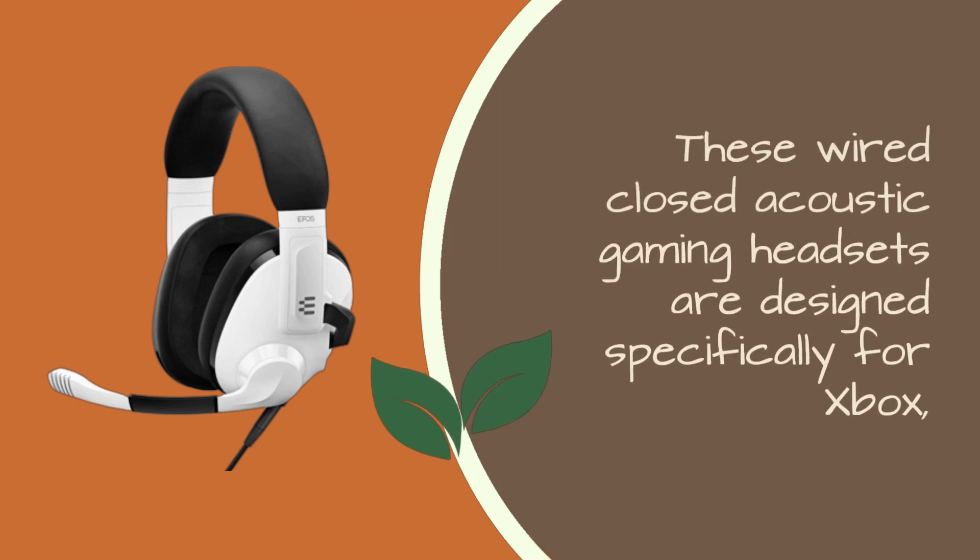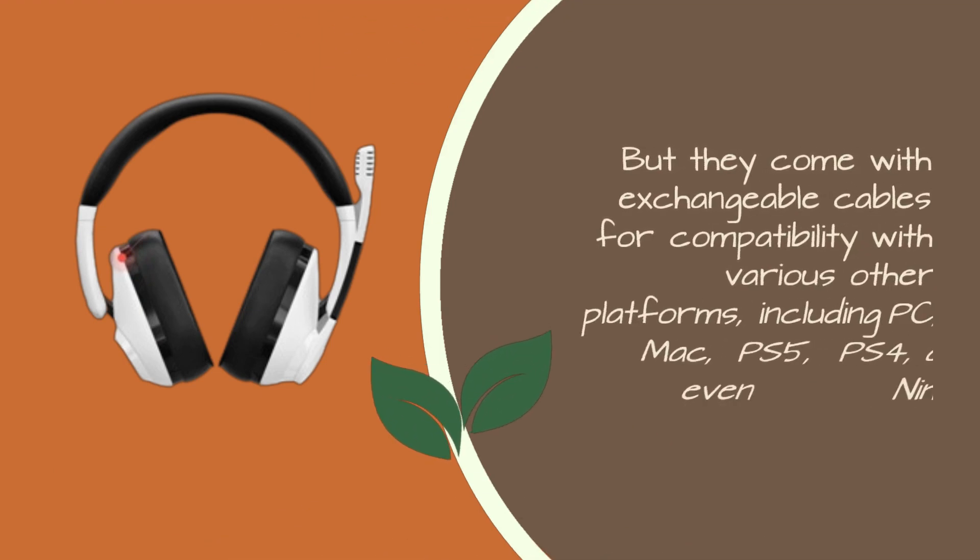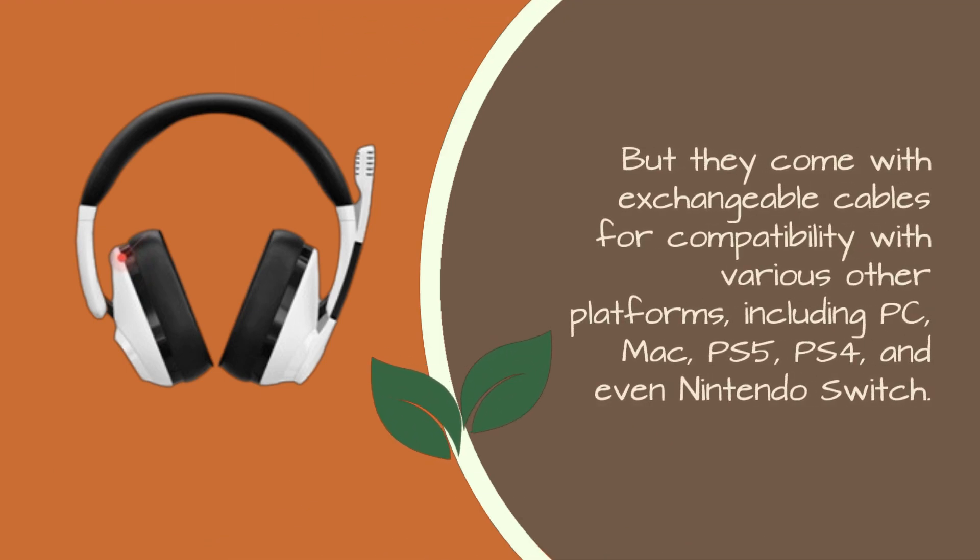These wired closed acoustic gaming headsets are designed specifically for Xbox, but they come with exchangeable cables for compatibility with various other platforms, including PC, Mac, PS5, PS4, and even Nintendo Switch.